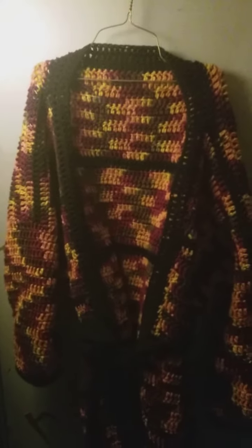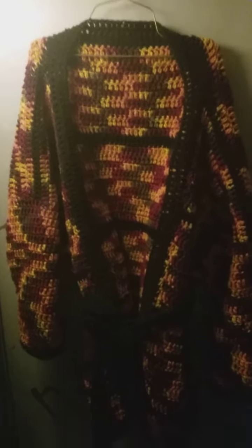Good morning everybody! I got my sweater done last night. As you can tell, I trimmed it in black to help the fall color stand out. I made a belt for it. It's a size medium, but on me it's like a large.